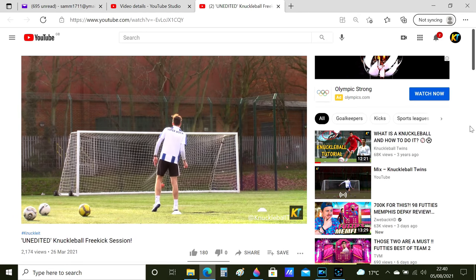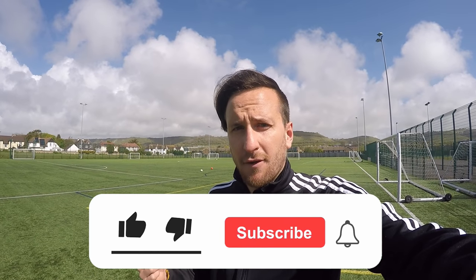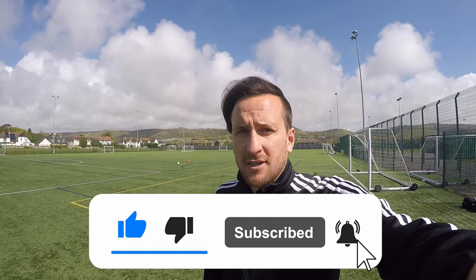What's up everyone, Sammy here, hope you're all enjoying your lives and keeping happy. I'm here at the pitch and I'm going to film another unedited knuckleball free kick session for you today. The response on our previous video was so sick, so thank you so much for that. You'll see the comments from that video — it was great and really reassuring to hear that you guys enjoyed it, so that's why I'm doing it again.